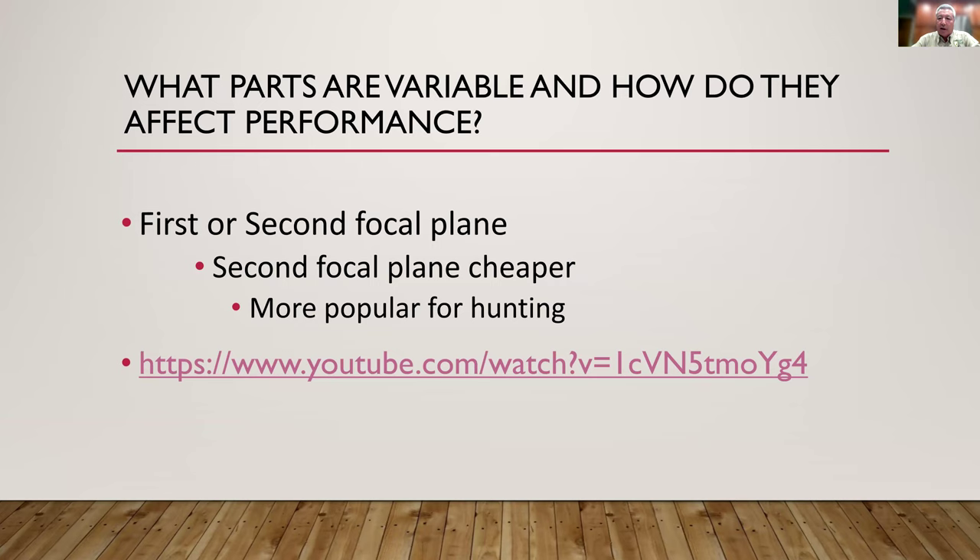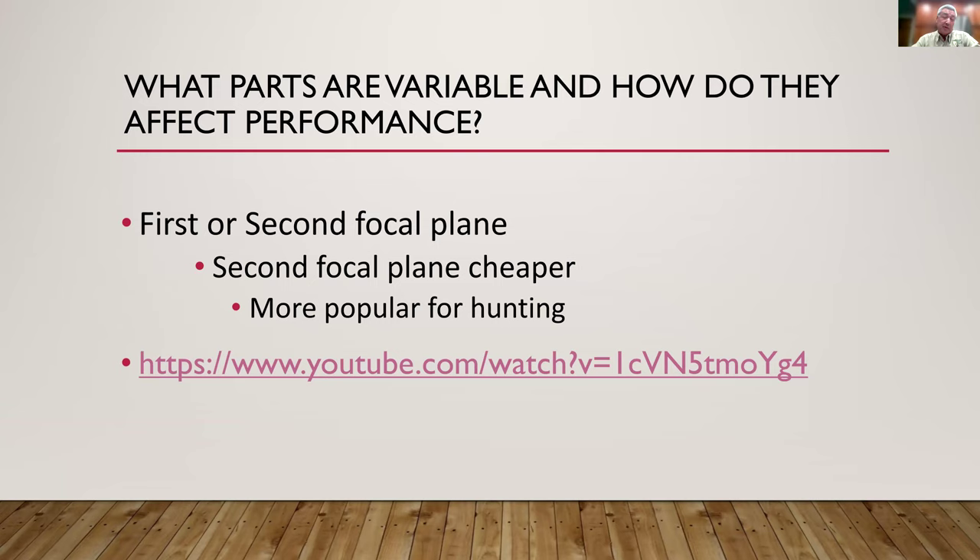There is a significant price difference between focal plane types. Second focal plane scopes can be found in the $200 range. First focal plane scopes start around $500 and go up from there, because they're more complex to manufacture. For most hunting situations you won't use those advanced features, so don't overbuy your scope. Most people overbuy their scopes — that's the rule of thumb.